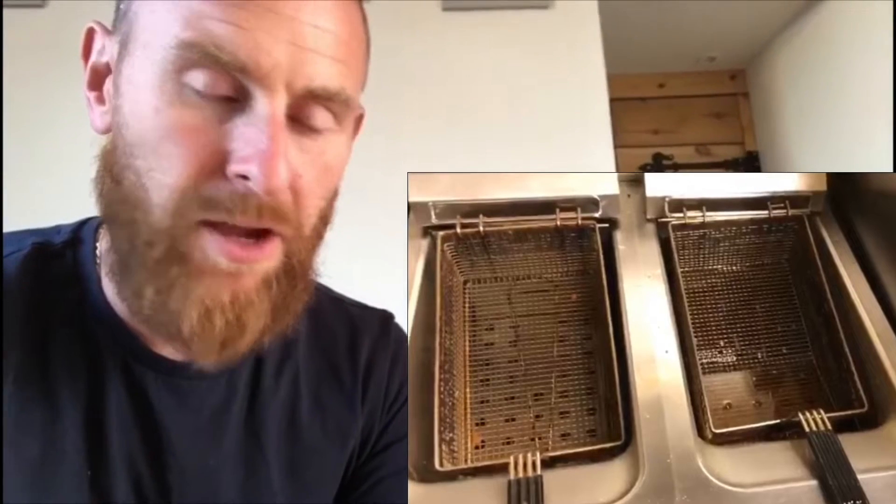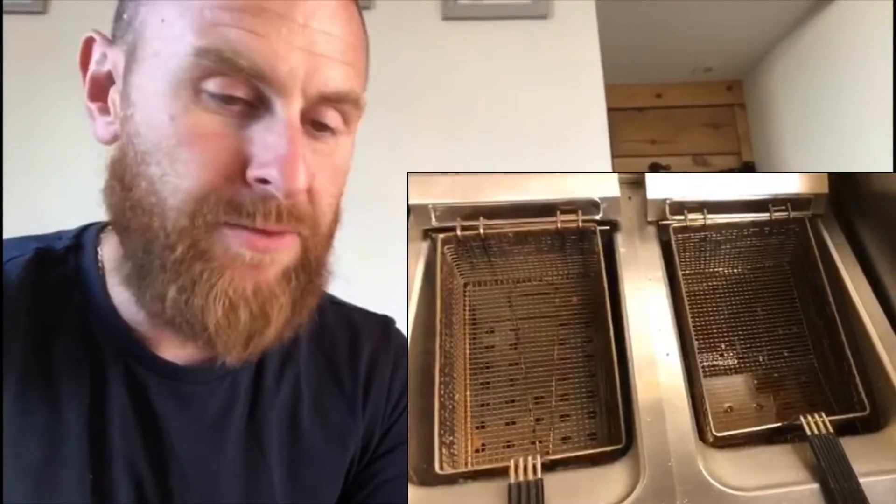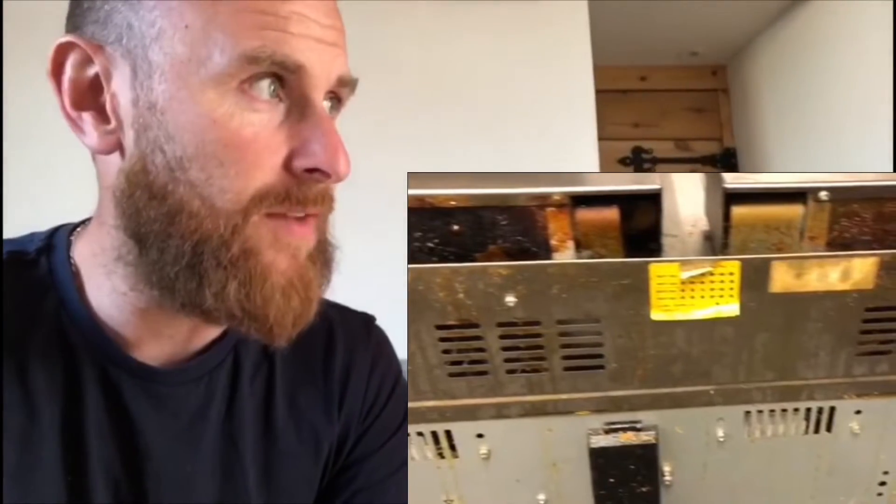A couple of days ago we got called out to do a job just over at the local pub. They're still working over the pub cooking food for a takeaway service, in particular doing lots of fish and chips, so they're using the deep fat fryers quite a lot. They've got this dual deep fat fryer and one of the fryers wasn't working, so they phoned me up and asked if I could come and try and fix it.